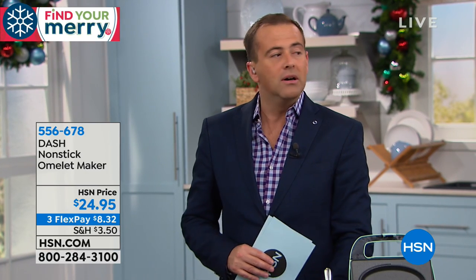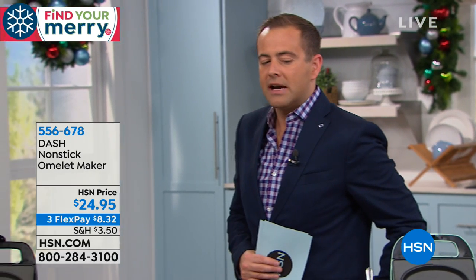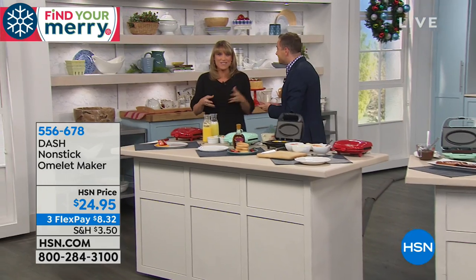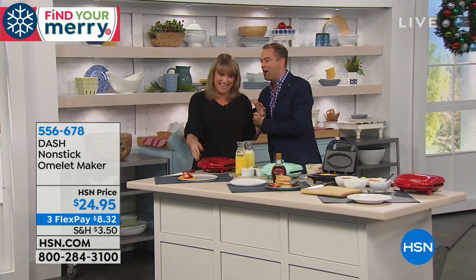Into the depths of the 2 a.m. hour is a clearance item that you will go crazy for. Ladies and gentlemen, omelets — do you want an omelet? I wanna know what's on at 2:30. I'm dying, you gotta watch!